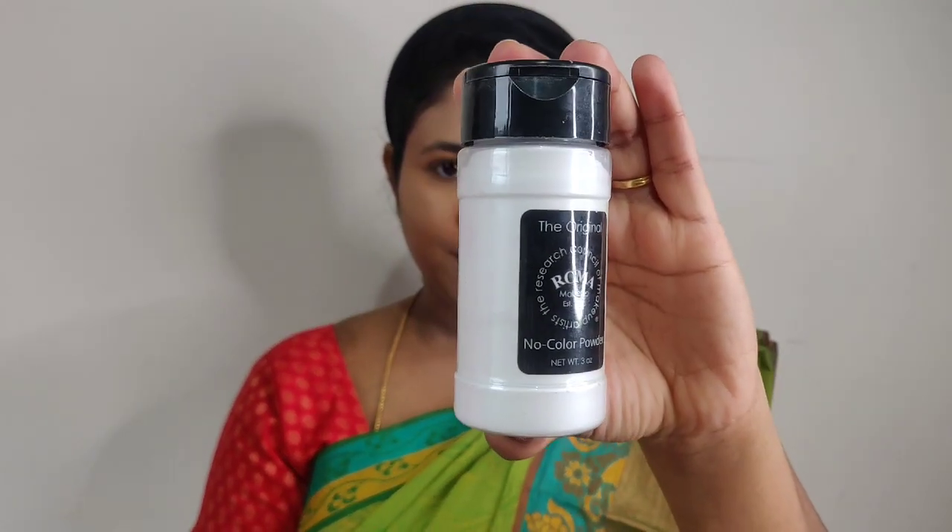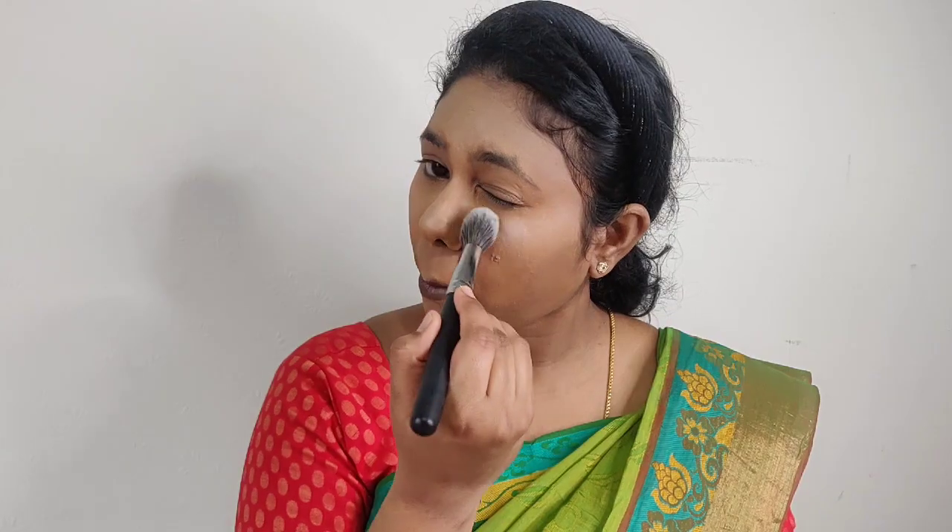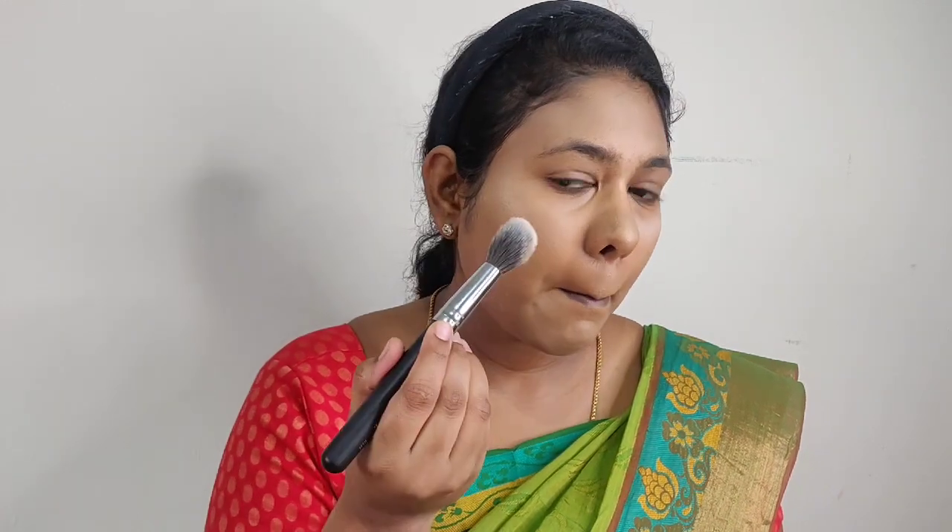Next, I'm taking the RCMA setting powder. I use a thick powder brush on the concealer areas first, then a large powder brush over the full face, finishing with a light powder brush.